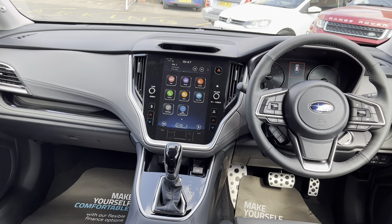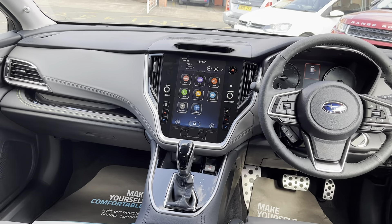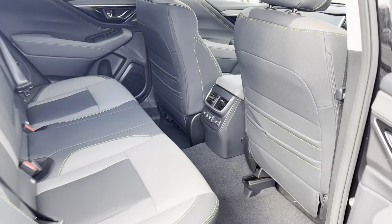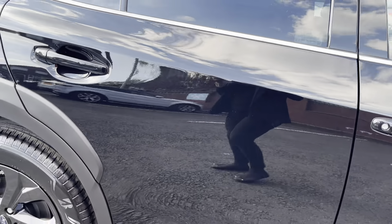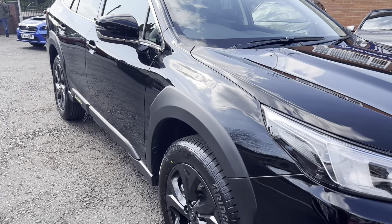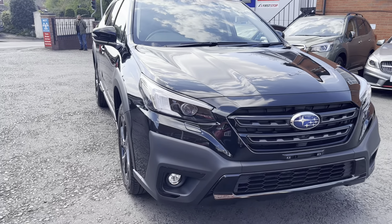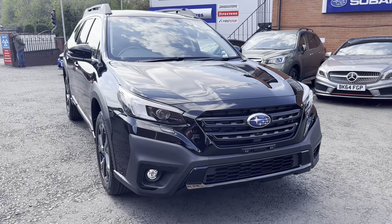A few extras on this particular model: the water repellent synthetic leather interior, the black color pack which adds a really smart effect, the sat nav, the heated steering wheel, the aluminium pedals, and also the powered rear tailgate.